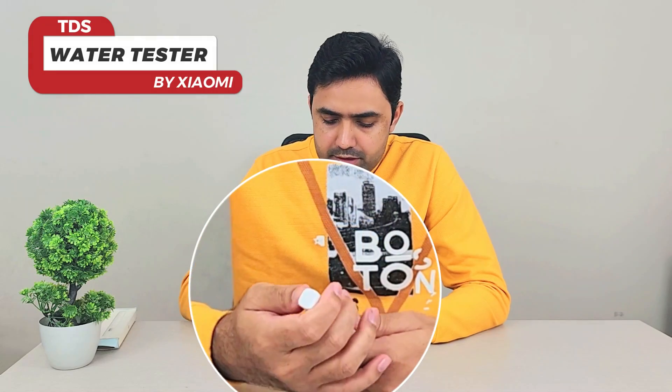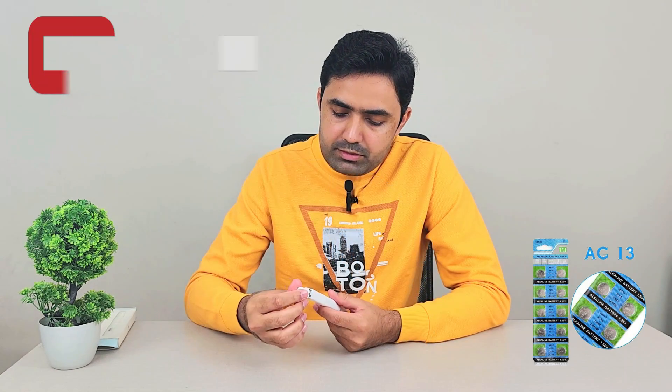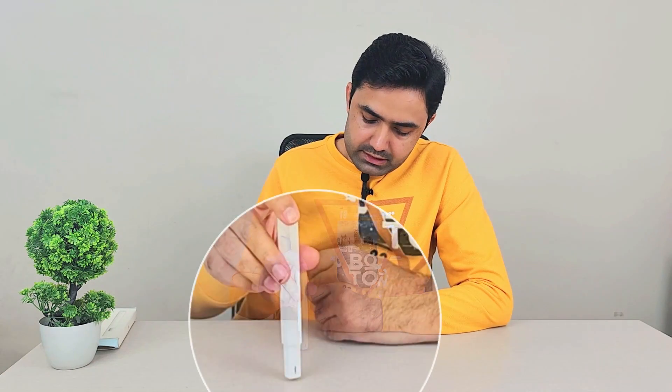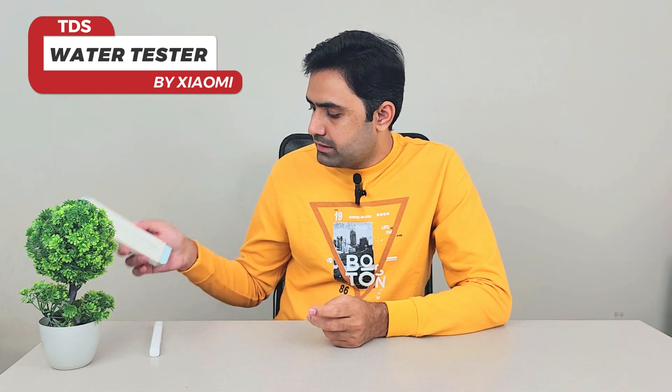At the top you have AG13 / LR44 button cells that you can replace once they run out. This tester automatically shuts down after two minutes of not being used, so it's very battery-conscious — the button cells will last almost two years. On the front we have the screen that gives you the number, a button to turn it on and off, and at the bottom you have the testing probe which you put inside the water to get the TDS value. Very clean and minimalistic design.